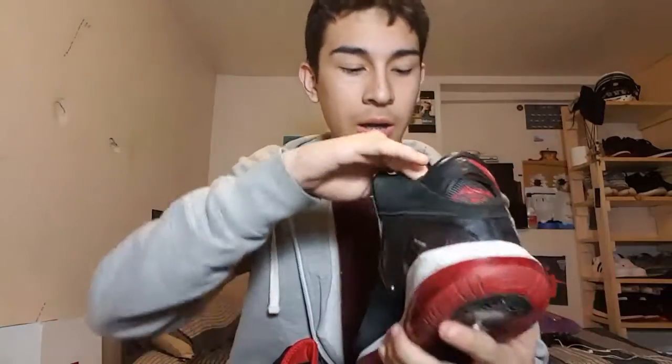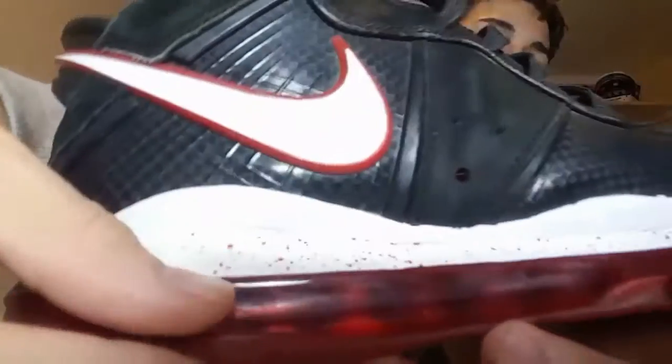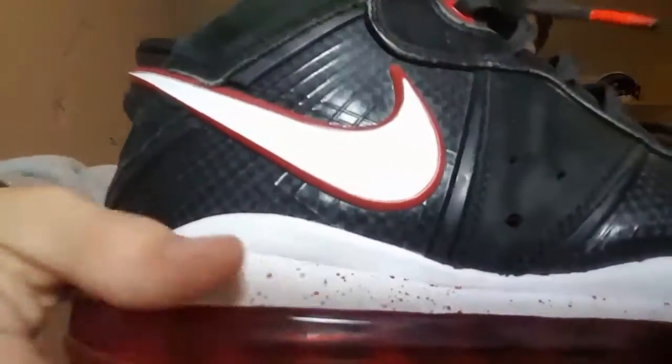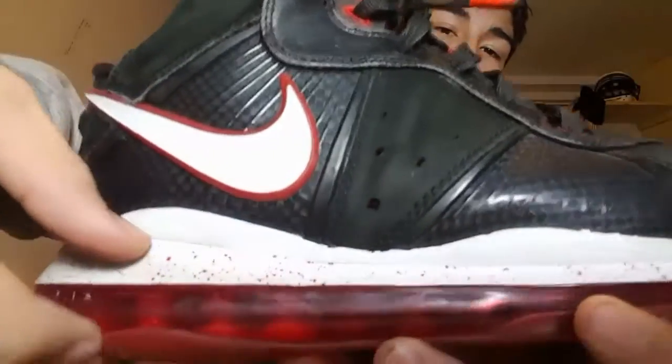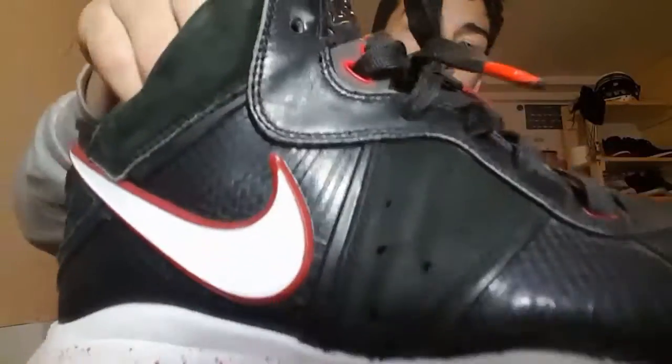Once I got these, I had this lace tip right here and did not have it on this side, so I just taped it up with red tape and melted it on kind of, then loosened it up when I did the lace. I also took out the insoles because when I put them on they hugged my foot, so I took them out and they fit perfect — really comfortable because of this massive air unit.